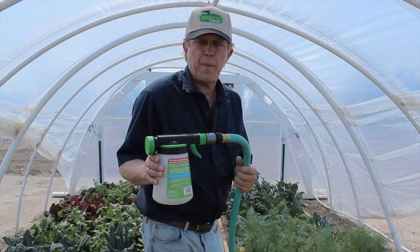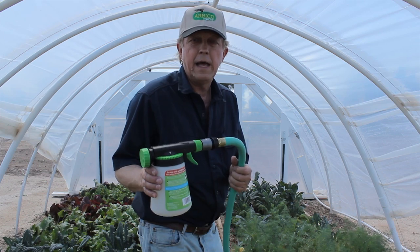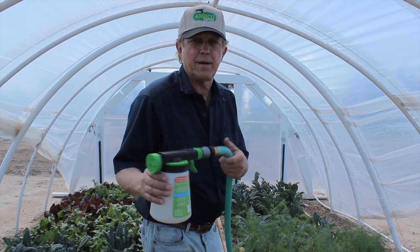The final step is to fill your beaker of your Hosen Sprayer with only water, and now soak down the nematodes deep into the garden.